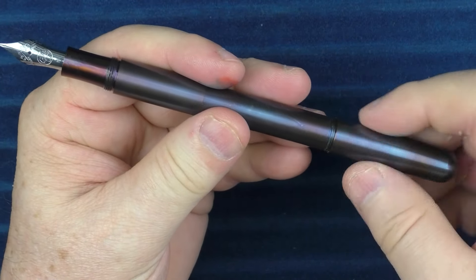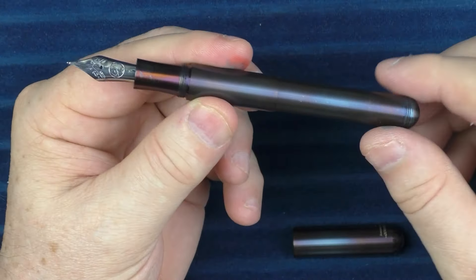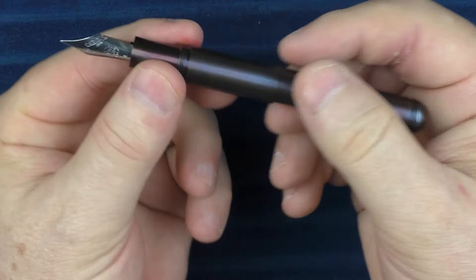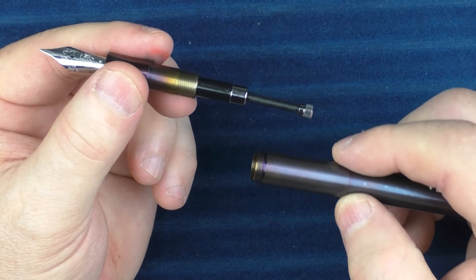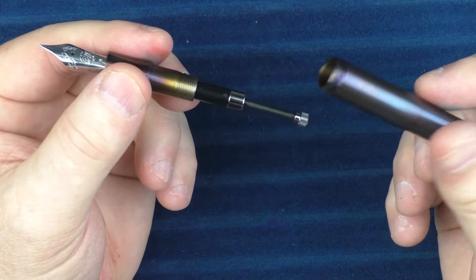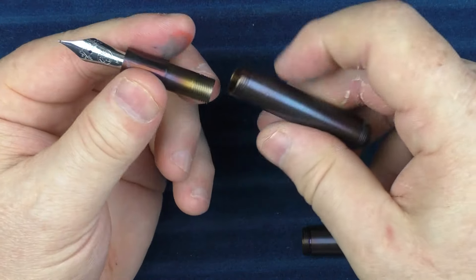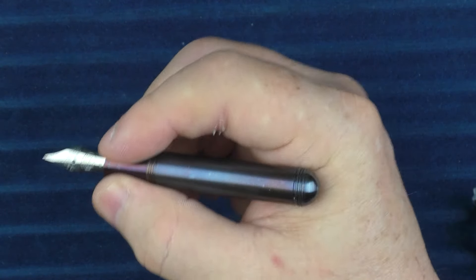Let's get into the modular aspect of this pen. There are three distinct sections — not counting the cap — the section, a middle portion, and then the back of the barrel. When you use it in this full configuration it's a rather large pen, and as you saw when posted, it's fairly large. In this configuration you can use a converter — you can actually use a standard converter, but I have one of the Caveco converters in here and it fits well.